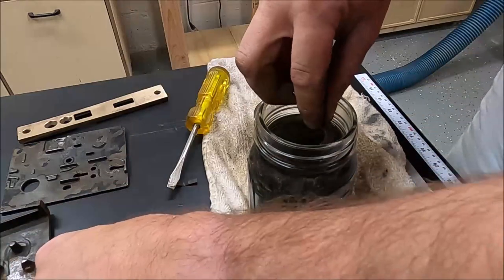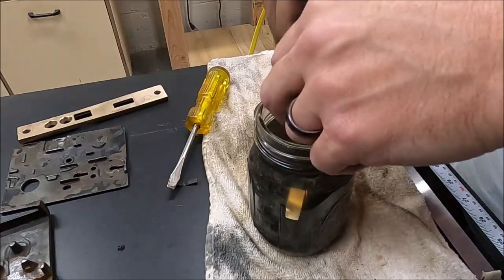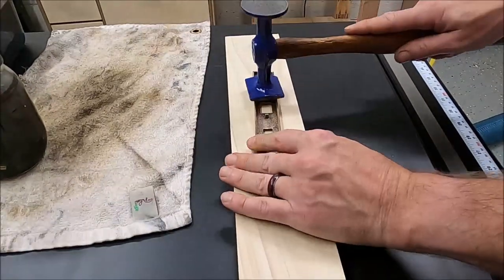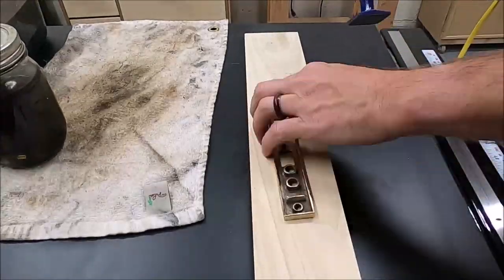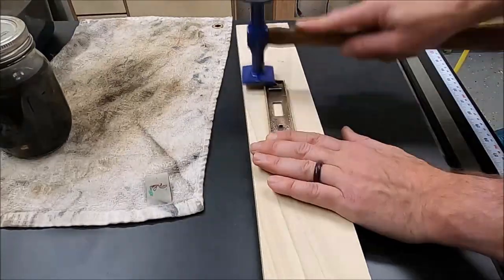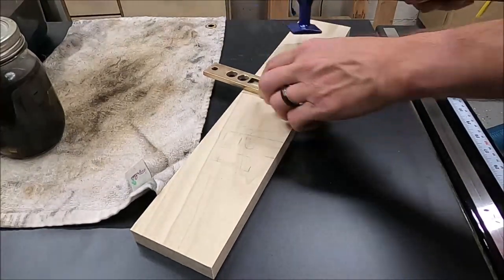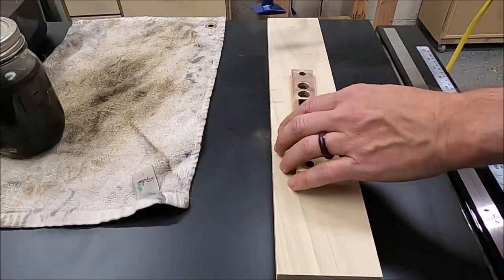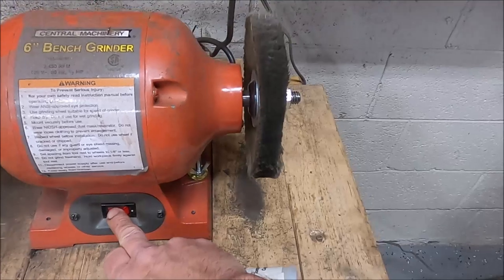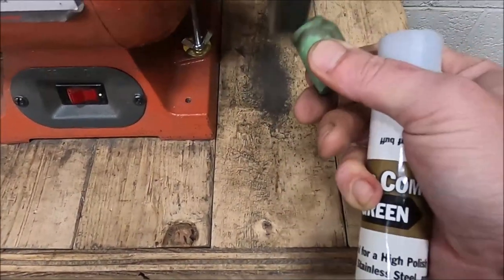You can put the brass in Evaporust and it's not going to mess it up. If there's any residual rust you missed on the wire wheel it will come off. Then I found a good bit of wobble in this piece, so I found a nice flat board and an auto body hammer which works really well. My whole goal was just to make it flat and not protruding on any sides. Filming with one hand is not the best thing — I should have just waited and set up the GoPro.